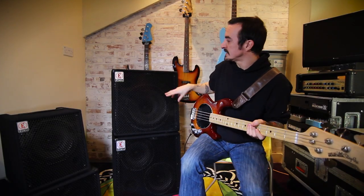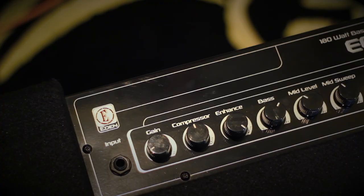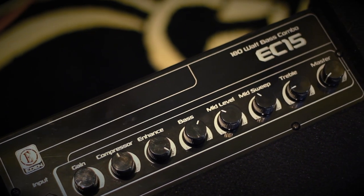This time we're going to look at the 15-inch version of the EC range, the EC15. This shares the same 180-watt amplifier section, all the same controls, all the same features.